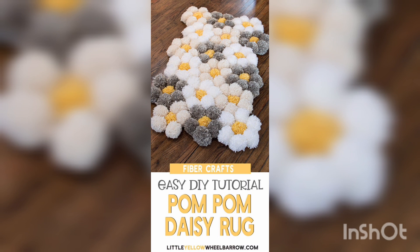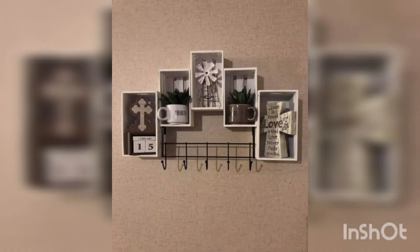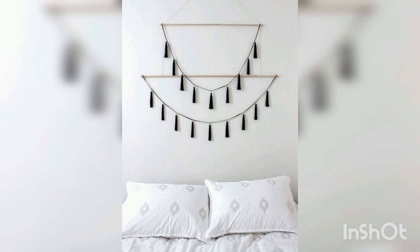Floral arrangements: create your own floral arrangements by picking flowers from your garden or buying them from a local florist. Arrange them in a vase or a mason jar to add a personal touch to your home.